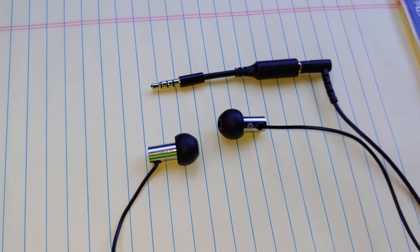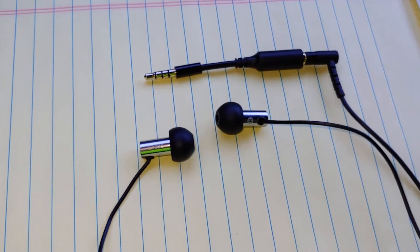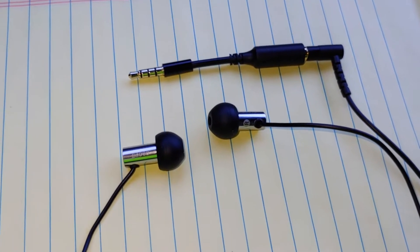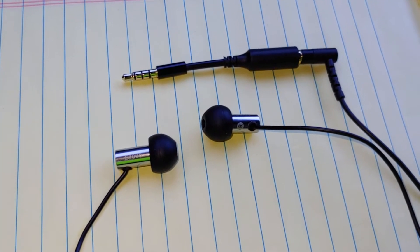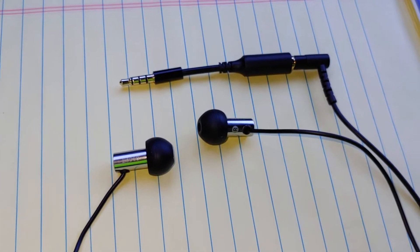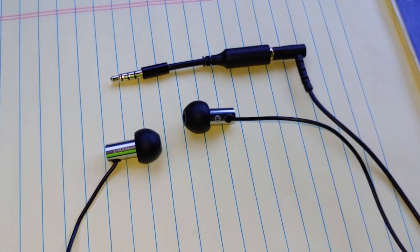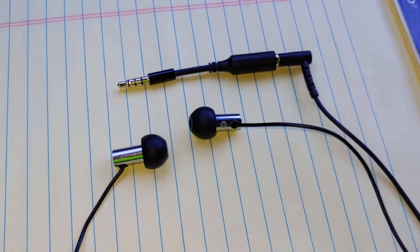Hi, this is Jim. I want to do a quick review about the Final E3000 earbuds. I have a picture here. I was going to do this when I got home from work today, but I just feel like I want to talk about them right now. I'm on break. It's about 9:15 in the morning.